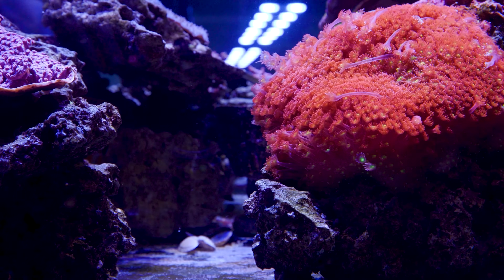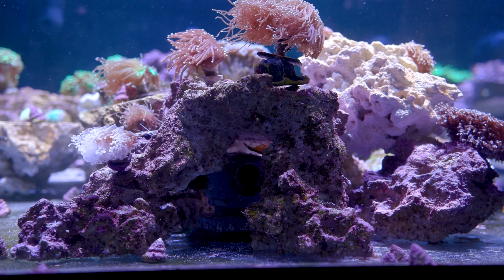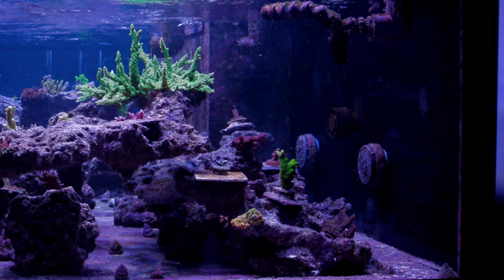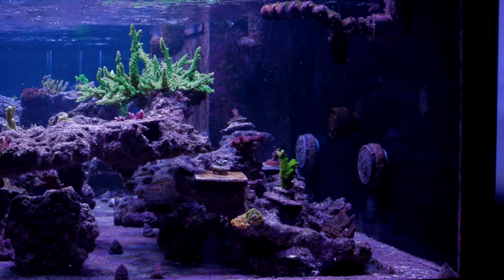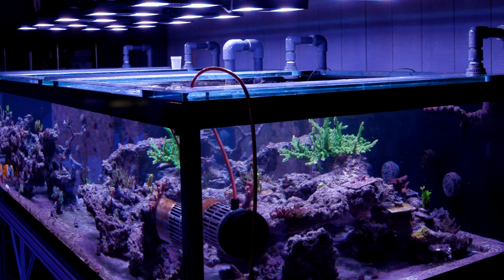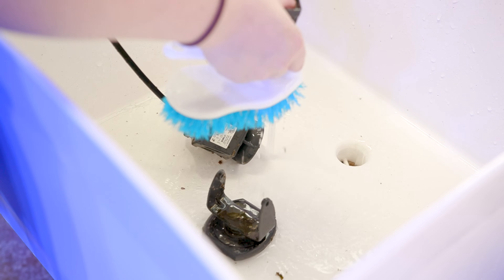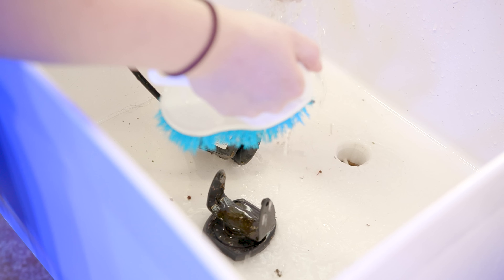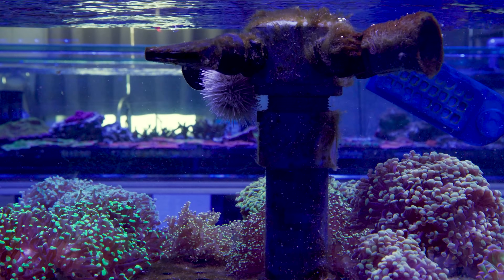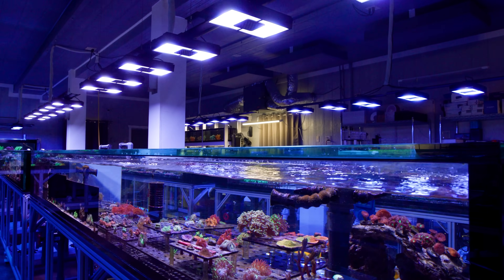The second benefit is that a closed loop can be very discreet. You can hide the intake and return plumbing very easily in the aquascape, or you can make it very discreet on the back glass. Now you might be thinking — couldn't you do this with a powerhead? It is possible, but you can't do this as easily with a pump because of power cord management and because you have to be able to take it out and service it. That can be a challenge if you wanted to bury it deep in your aquascape. A closed loop is nice because the portion in the water is just plumbing — in many of our systems it's been four years and we've never messed with that plumbing.